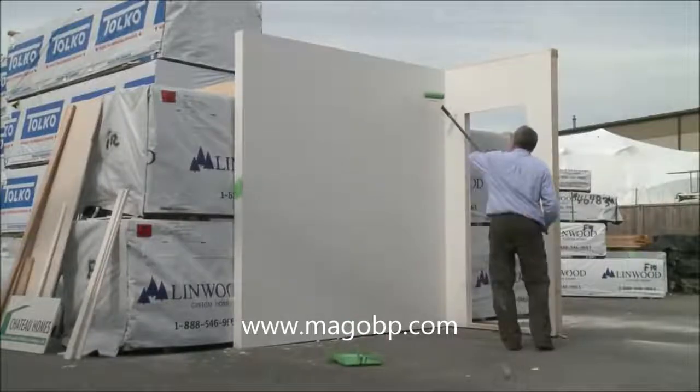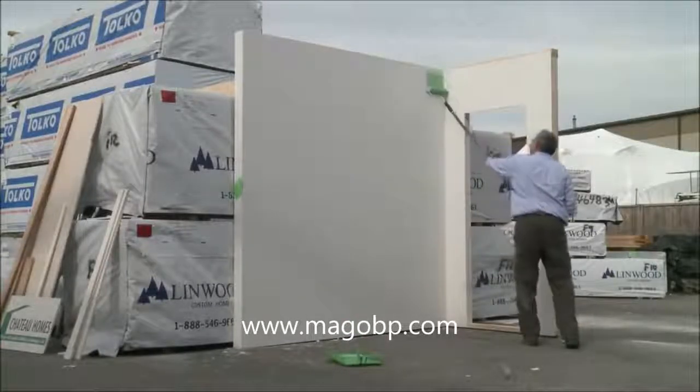We are ready to put a top coat on and we're the same day. We're pushing the envelope a little bit.